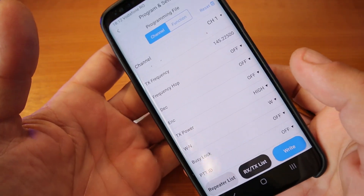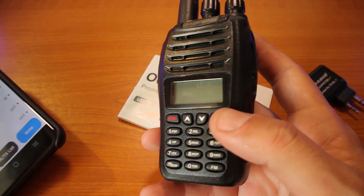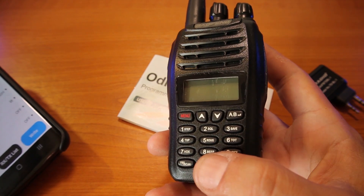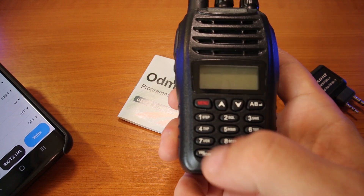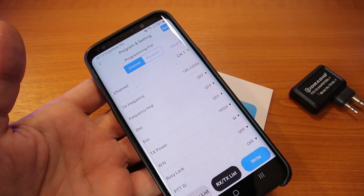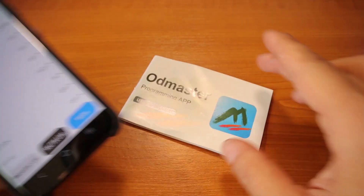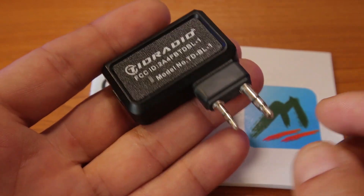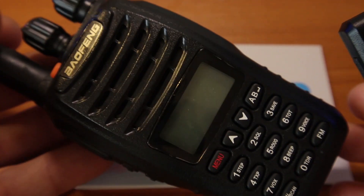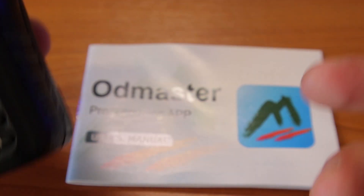The Bluetooth dongle for radios without built-in Bluetooth is actually quite cool. In the past when I didn't know how to use CHIRP and didn't have a programming cable, trying to program my old UV-5R for satellite work through the keys — with so many channels, frequencies, and settings — was really annoying. Using CHIRP with a cable or this Bluetooth dongle with the OD Master app is much better. Unfortunately I can't do a full demo since the app doesn't support my Baofeng UV-B5.